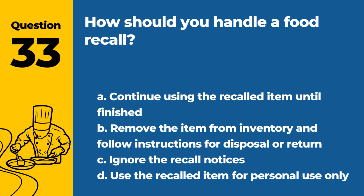Question 33. How should you handle a food recall? a. Continue using the recalled item until finished. b. Remove the item from inventory and follow instructions for disposal or return. c. Ignore the recall notices. d. Use the recalled item for personal use only. Answer: b. Remove the item from inventory and follow instructions for disposal or return. Prompt action is needed for safety.